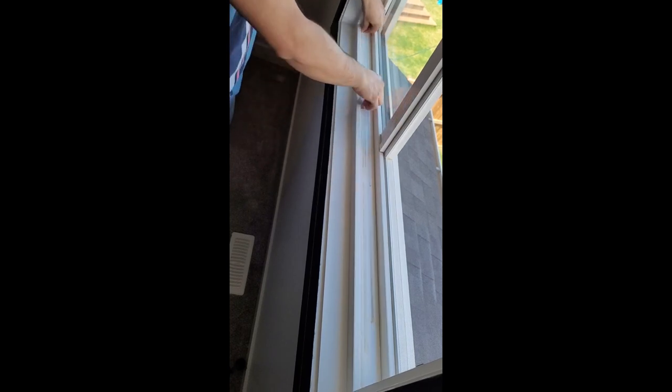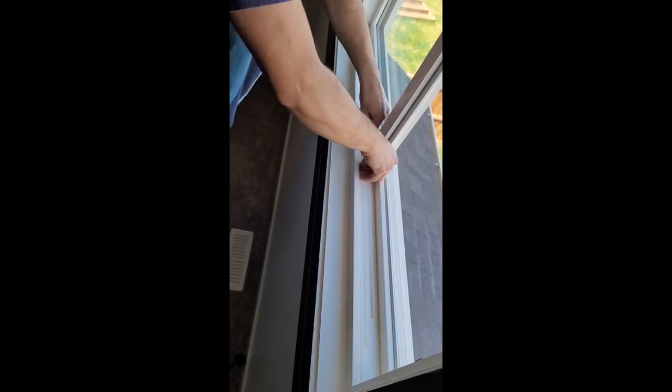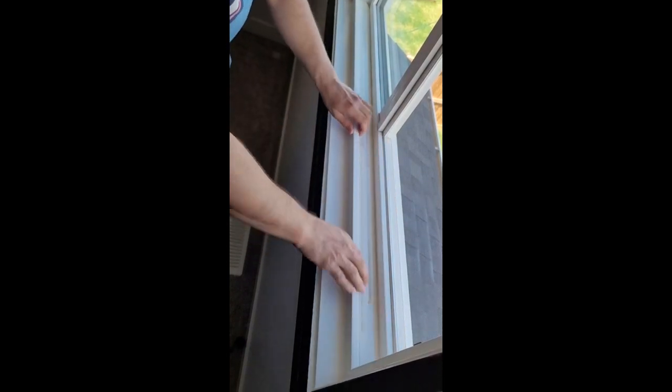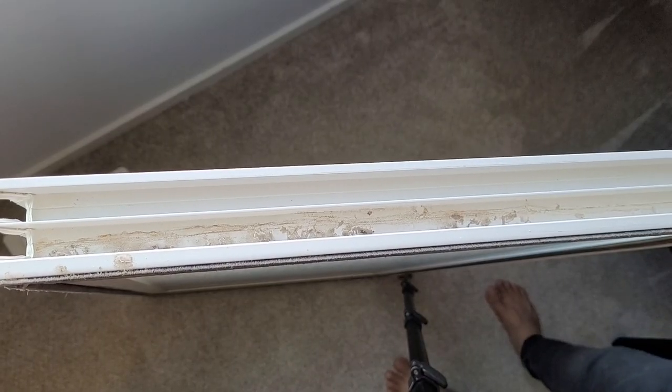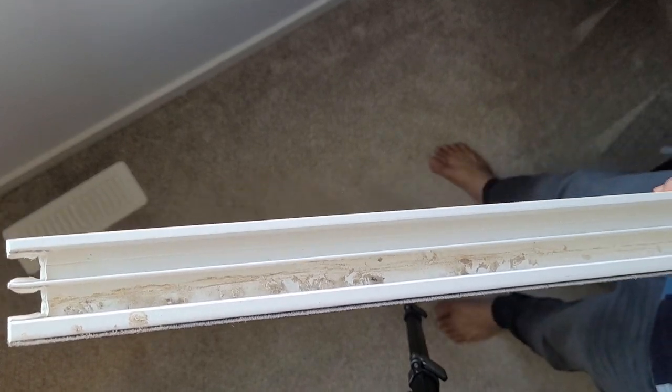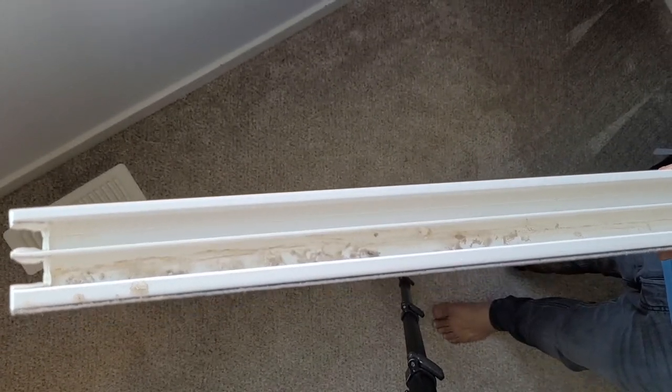Once the track cover is clean, install it back. Go in on one side first, then push the other side down with your thumbs so it sets properly inside the track. Now that it's all properly installed, we will clean the slider window. Since you already have the slider window out, we'll clean it at the same time.